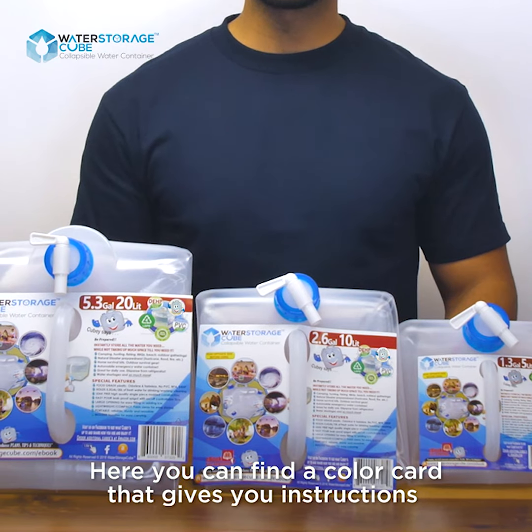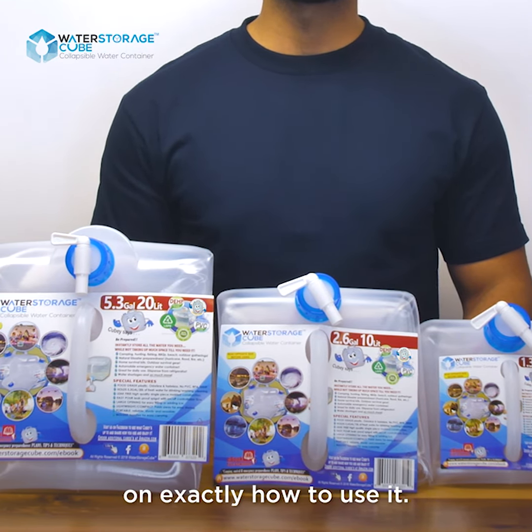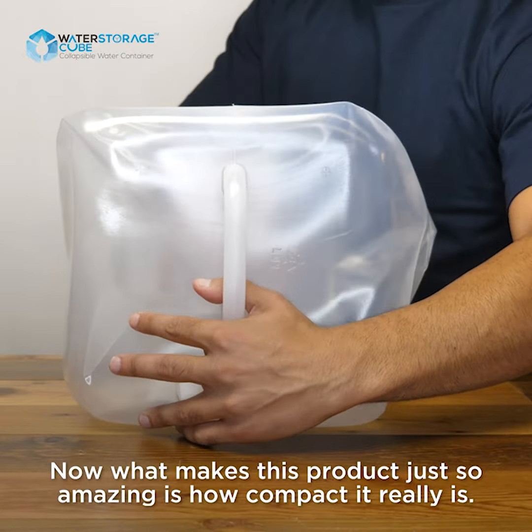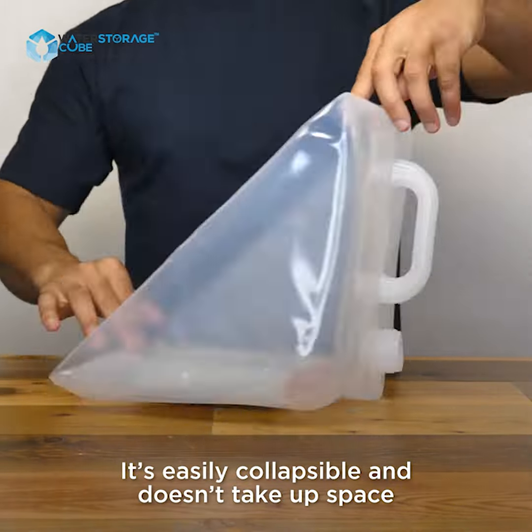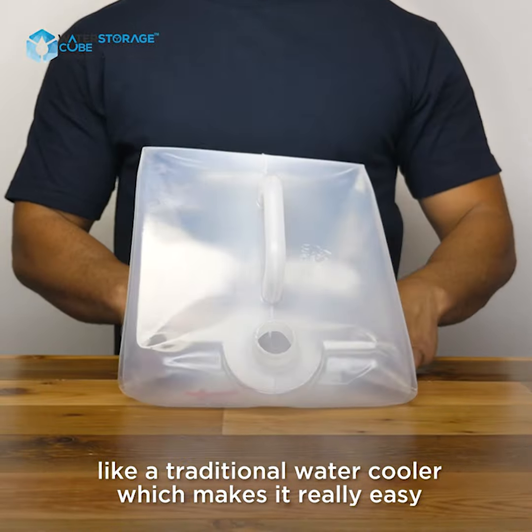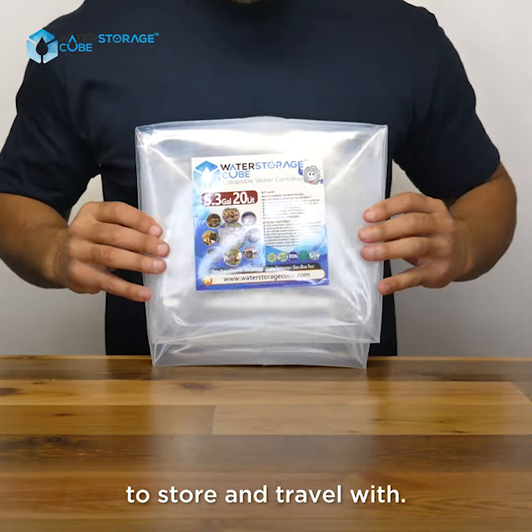Here you can find a color card that gives you instructions on exactly how to use it. Now what makes this product just so amazing is how compact it really is. It's easily collapsible and doesn't take up space like a traditional water cooler, which makes it really easy to store and travel with.